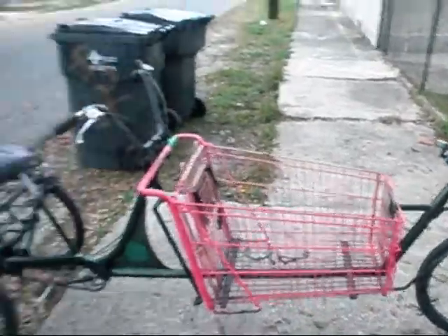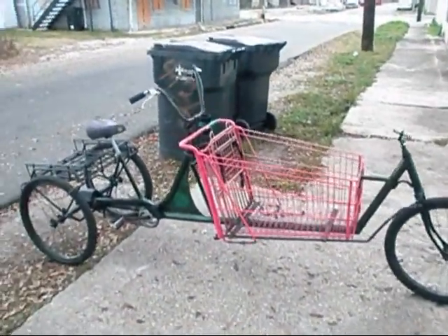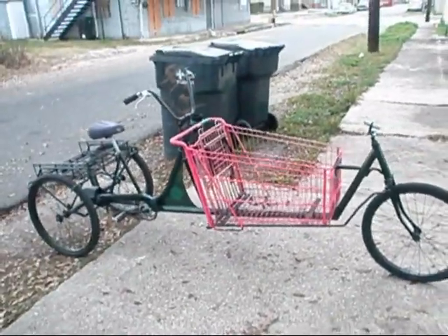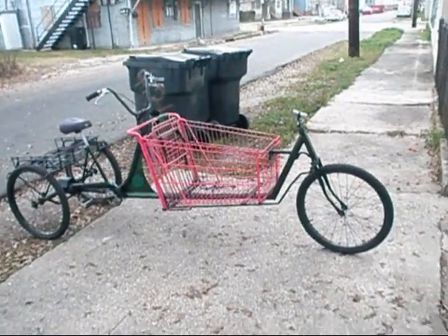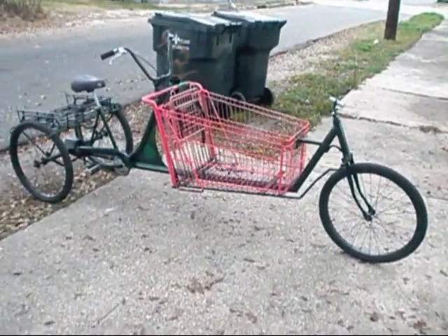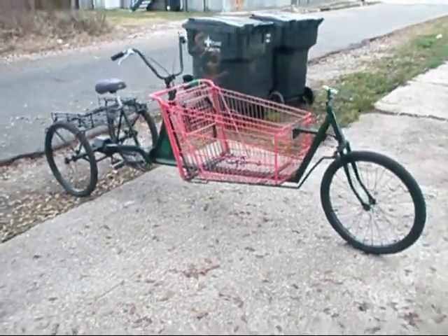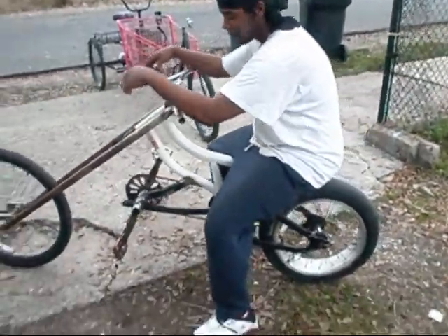I know y'all seen the video where I put this together. This is the USS Cargo. This woman very terribly upset me — she ordered this bike, I made this bike for her, and then she decided she didn't want it. You can't touch these bikes online for like $1,200, and I was only trying to get $500 for it. She didn't want it. But anyway, back to this thing.